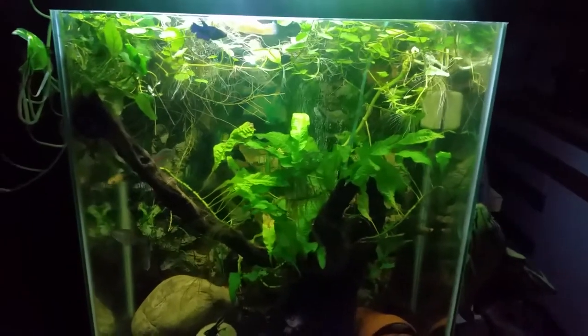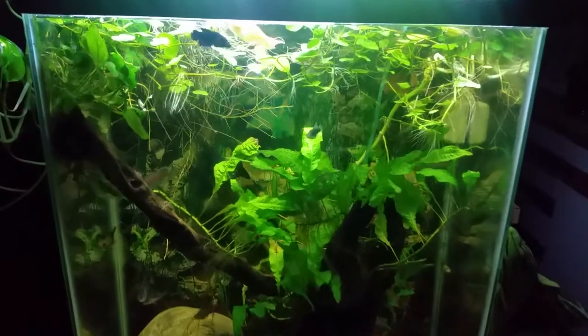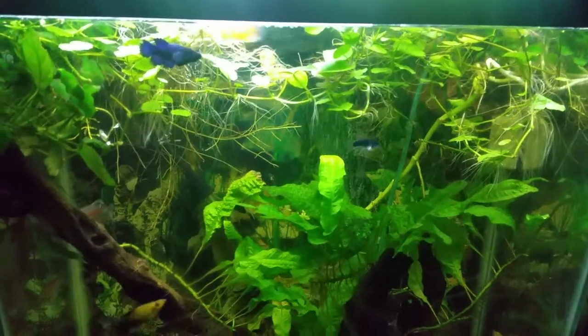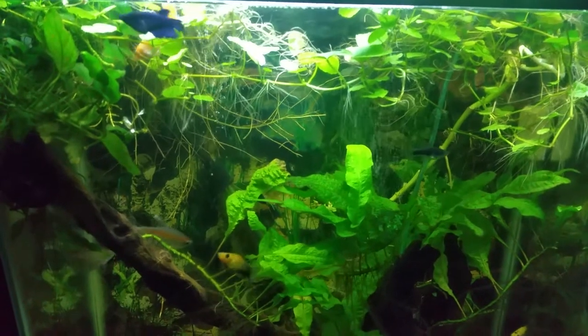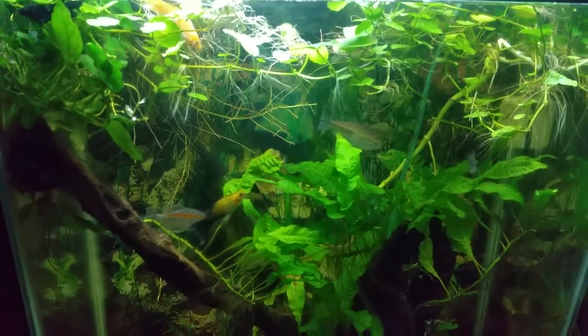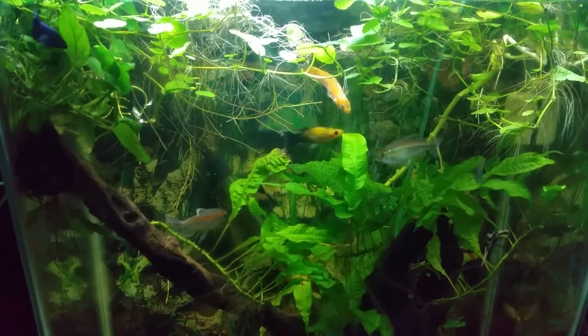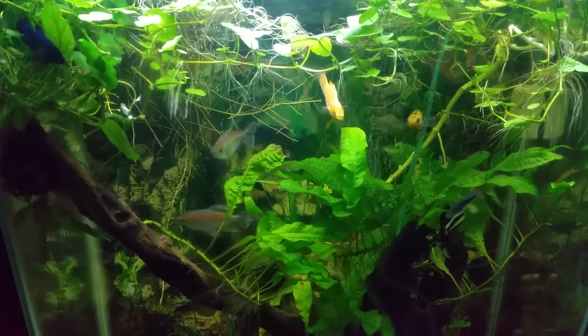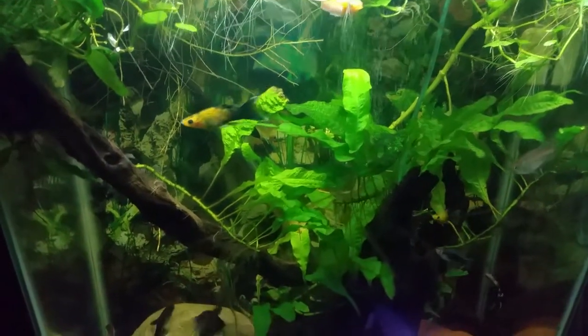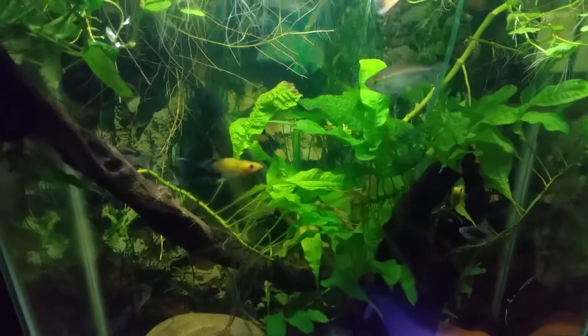Hey everybody, this is Dee chilling in my basement with my two-tall tank, giving you another update on the freshwater side. And don't feel bad, my saltwater people — I ain't giving up on you. Working on the ponds, working on the plants, it's summertime, it's gardening time, but I ain't forgot about my reef people. I'm giving an update on the saltwater side very, very soon.